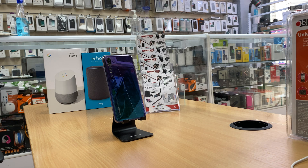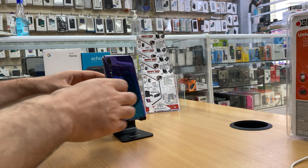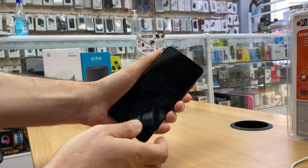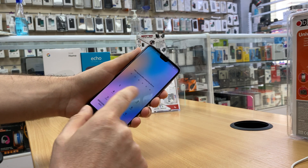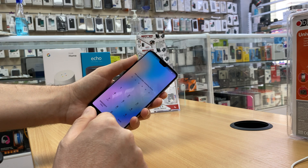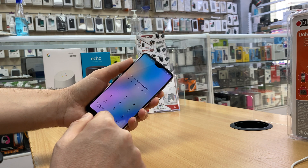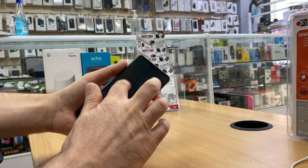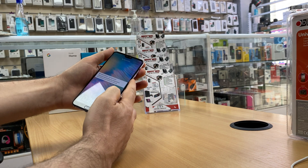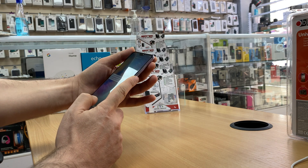Hello there and welcome. In this tutorial I'm going to show you how to hard reset a Huawei P20 Pro mobile phone. Here I have my Huawei P20 Pro and it has a passcode on it — I've forgotten it. The way to bypass the lock screen is to hard reset it.